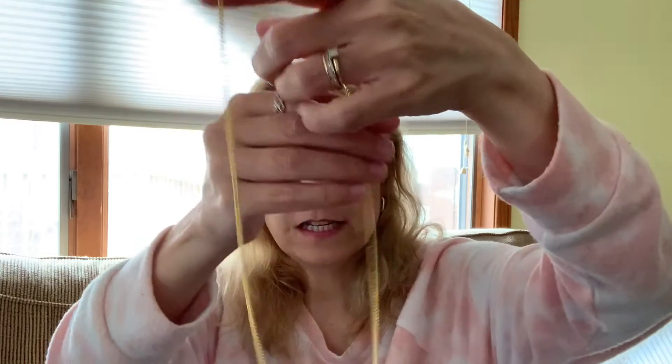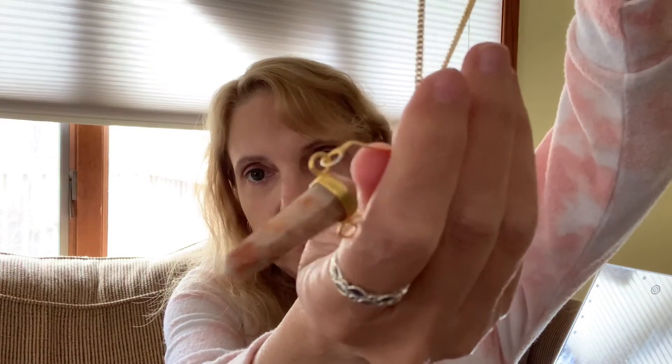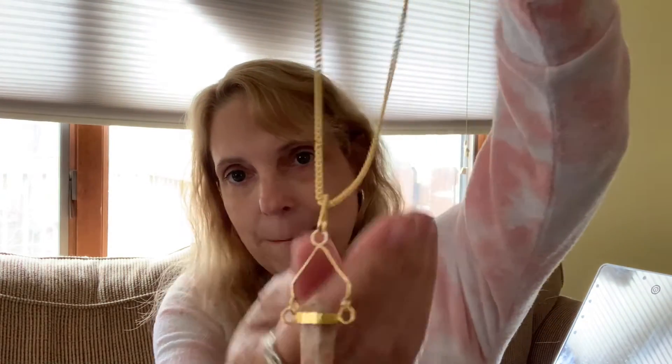She used to have another crystal box — the crystal gemstone shop box — which she canceled because she wasn't really into the jewelry. She liked more of the crystals, but this is a necklace that she just received. It actually matches my top, which is kind of funny. Nicole says she likes it, and that's what matters.